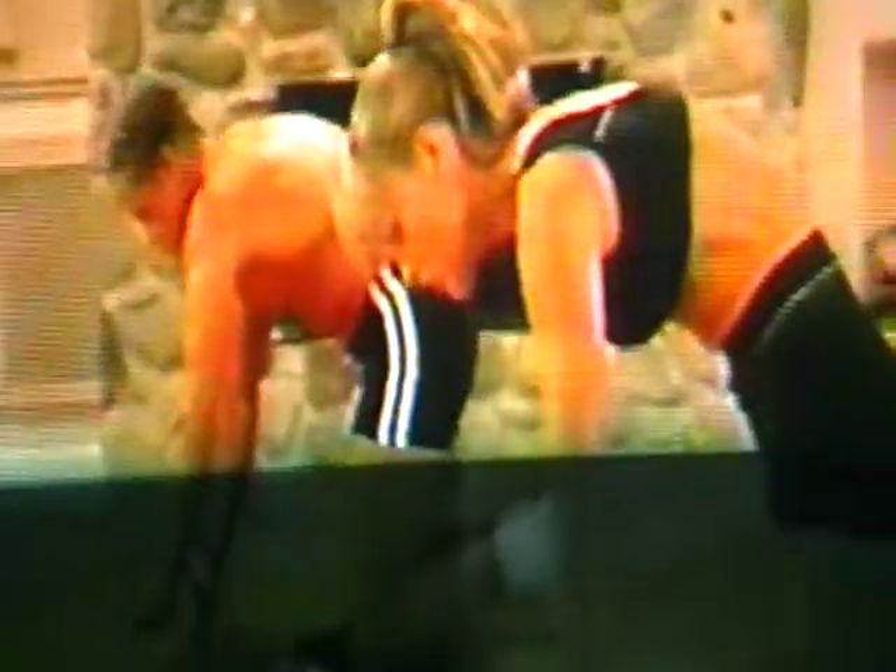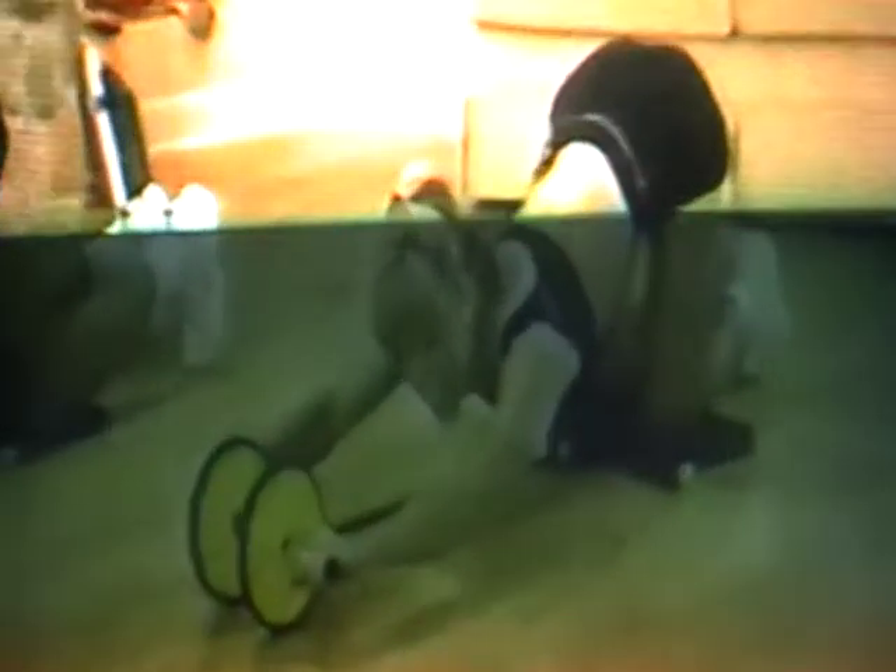Let's do it two more times. All the way out — reach out as far as you can, all the way out, and then come all the way back. Feel the contraction. Excellent. Let's do it again — all the way out, and come all the way back up. Contract. Excellent.